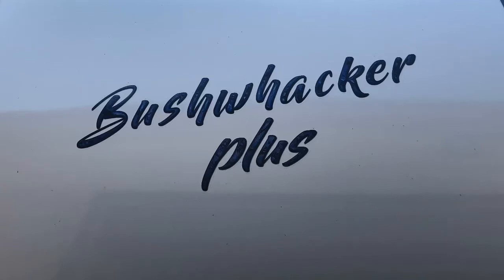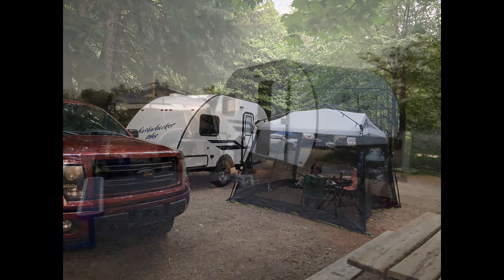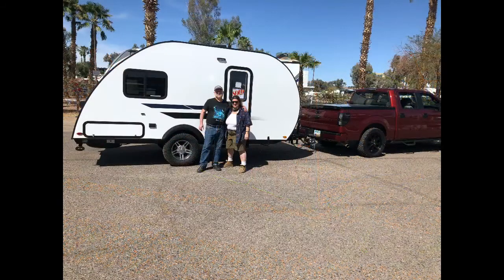The Braxton Creek Bushwacker Plus 17FL is cozy, comfortable, and cute. It's a great little trailer for a relaxing getaway. And to make sure that those getaways stay relaxing, here are some tips and hacks to help you get the most from your Bushwacker Plus.